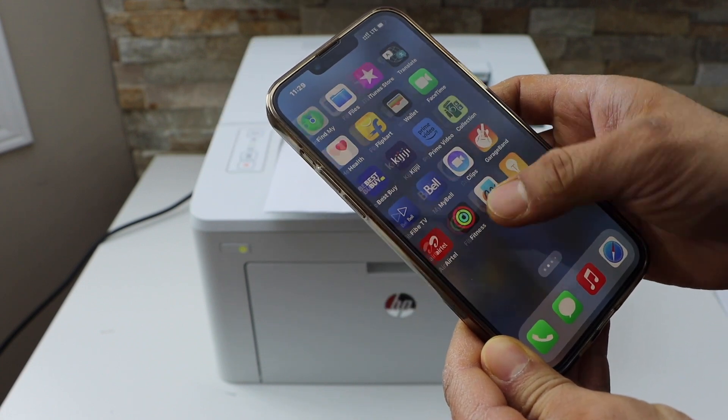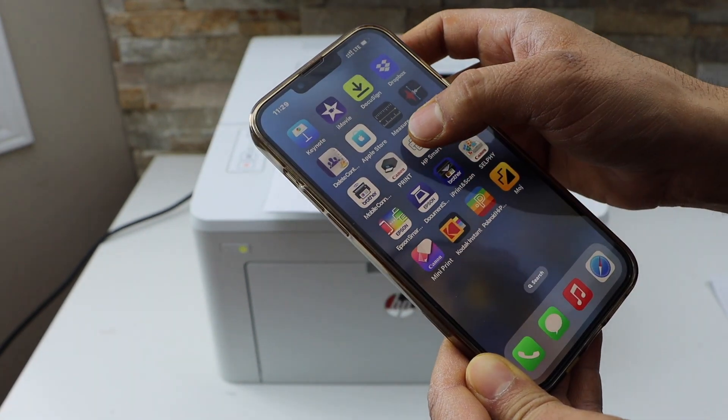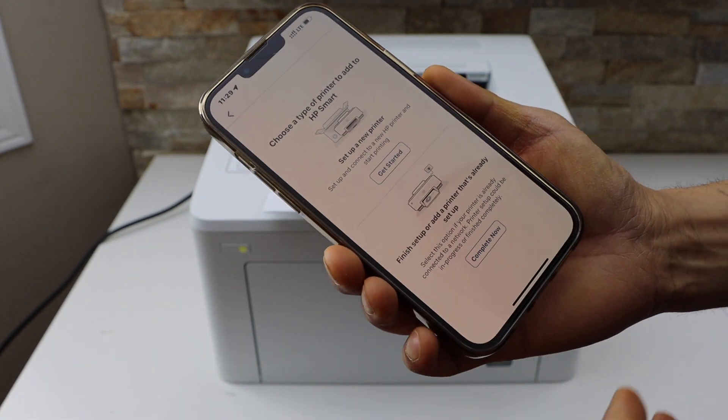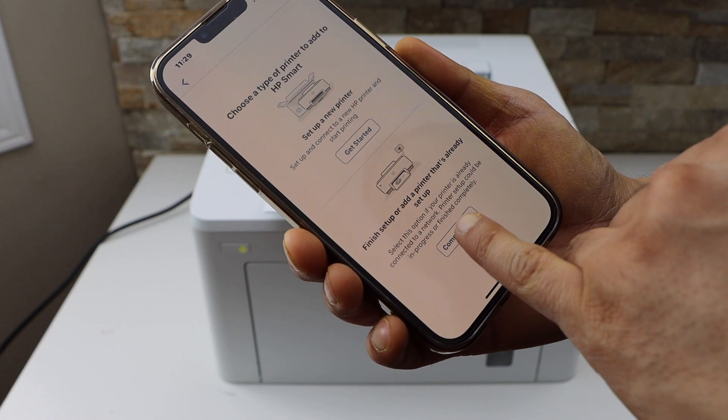We can see the printer is connected with the smartphone. Go to the HP Smart app — you can download this app from the app store. Click on the plus button on the top, select the second option, and tap complete now.